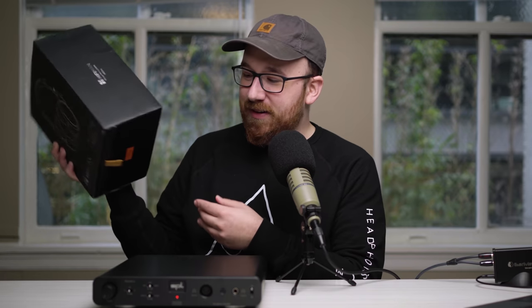First things first — as the original HE6 was incredibly amp picky, this one I'm imagining is also going to be fairly amp picky. The impedance is only 50 ohms, which is not that high, but the sensitivity is only 83.5 dB. They didn't publish anything more than that, but that generally means this is going to take quite a bit of power to drive, and ideally you want a fairly high current amplifier with these types of planars.